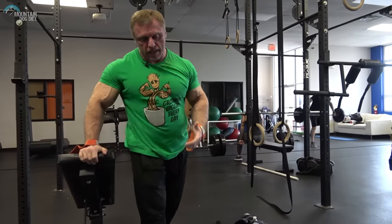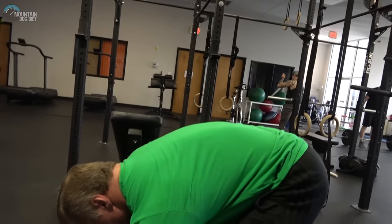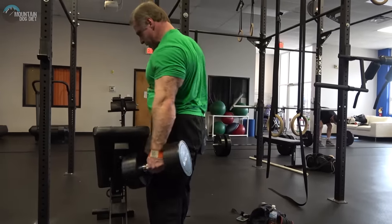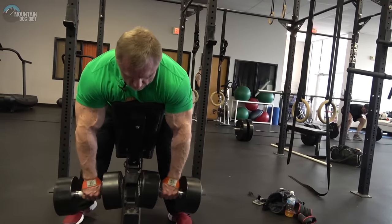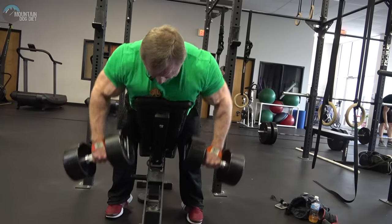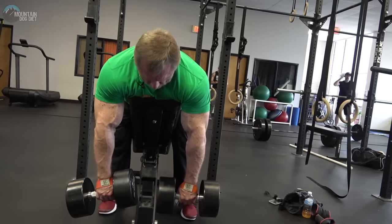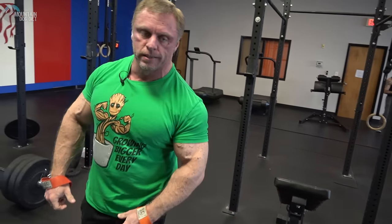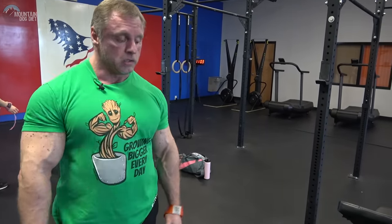Unfortunately, a lot of gyms don't have kettlebells that go up really heavy, so sometimes you have to use dumbbells. I'm going to grab some dumbbells and use straps on these — they have kind of a fat grip. Now, the first thing you'll see is that the dumbbell is blocking my range of motion. There's a limit to how far you can get these up using the pronator grip with a dumbbell. So in that case, I would rather use a kettlebell. If you're going to do it with a neutral grip for your lats, then you're okay — you can use either one.